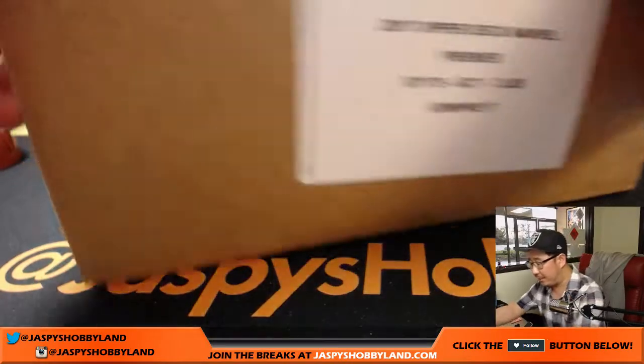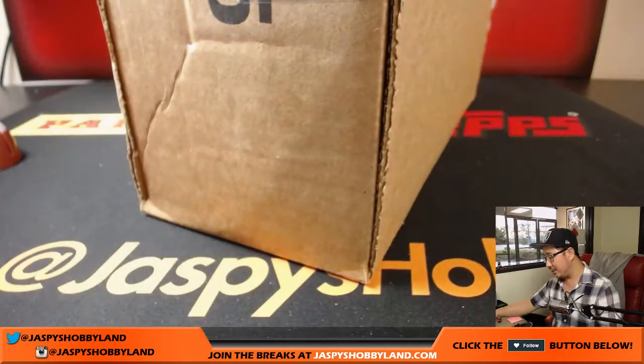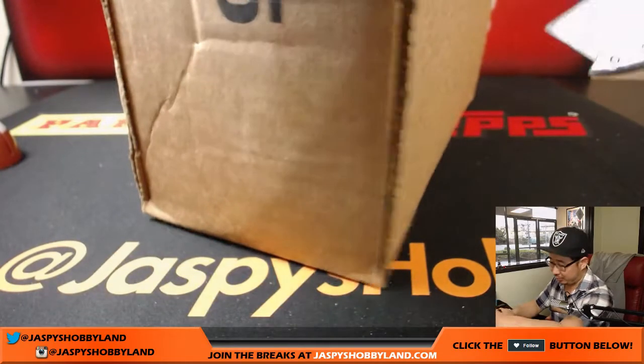What we're going to do is pop this fresh case open first, select the box, pull out the cards, and then randomize your names and see what cards you end up getting.